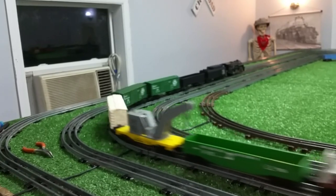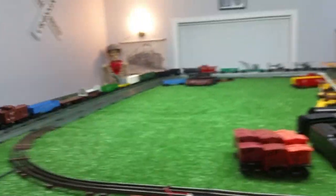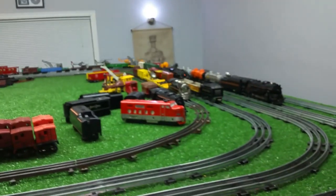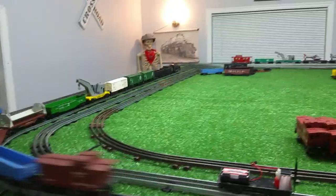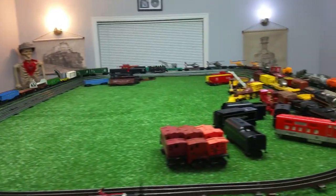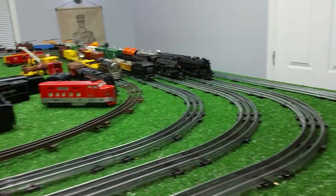It's pulling a lot of weight and pulling it with no problem at all. That's about 30% power. Let's take it up to 40%. There's about 40% power — as you see, that's more than fast enough. It's actually a pretty zippy little locomotive.